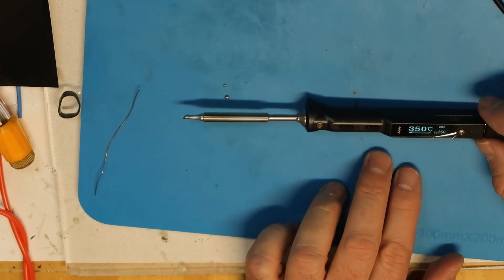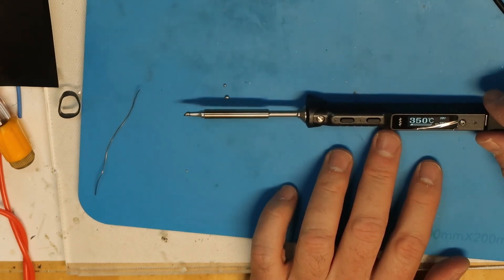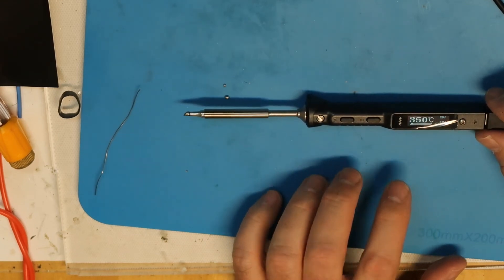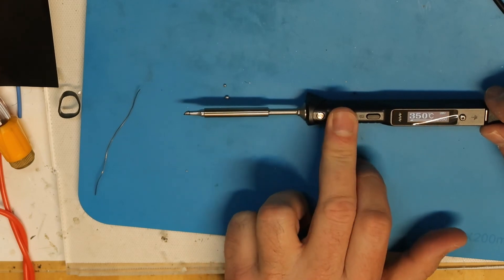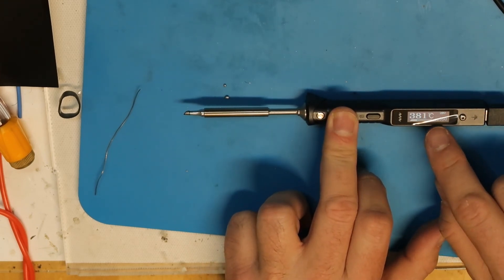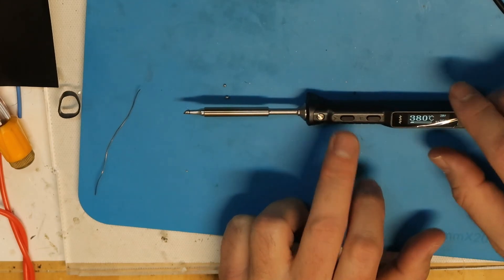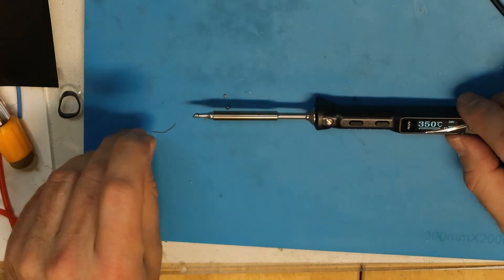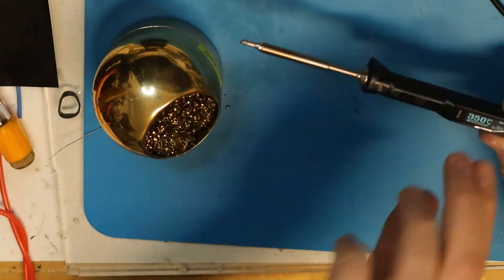There are also other features: standby mode — if you're not using it for a while and the temperature isn't changing, it goes to standby. One press activates the boost I mentioned: with the blinking arrow it goes to very high temperature — up to 90 watts — as noted in the datasheet.